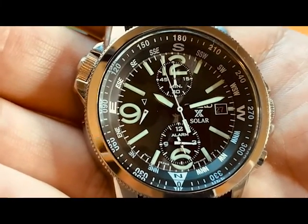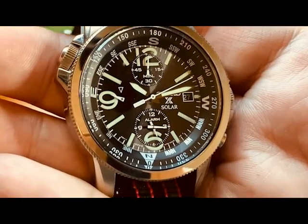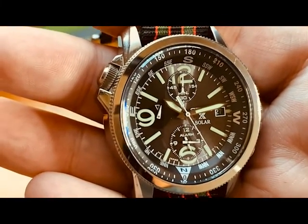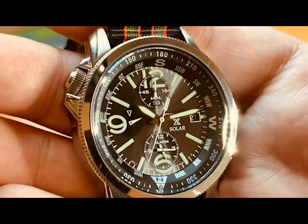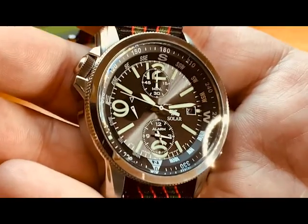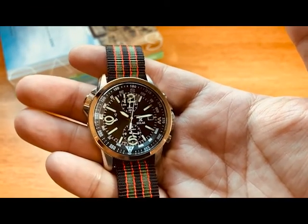At nine o'clock we have the running seconds sub-dial. This is a solar watch, similar to a Citizen Eco-Drive. It uses the Seiko Solar V172 movement and has a six-month power reserve. If the charge is low, the running second hand will skip every two seconds to alert you to get it into the light. Right now it has a nice steady one-second cadence. Any kind of light — natural sunlight or artificial — will charge it, so even stored in a watch box with a glass top it's charging all the time.